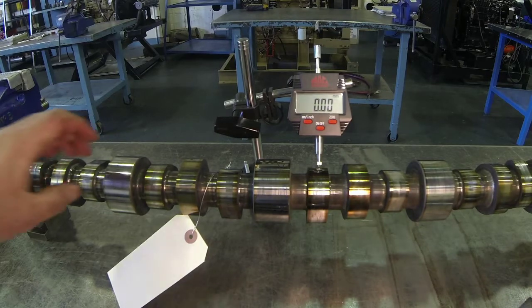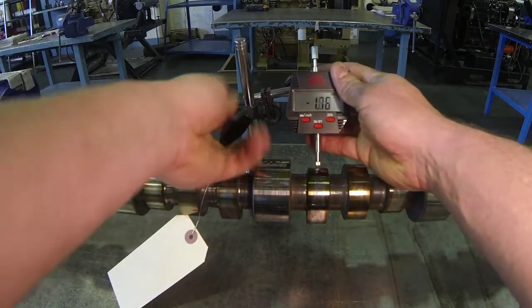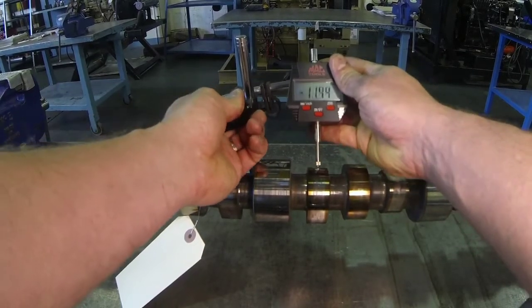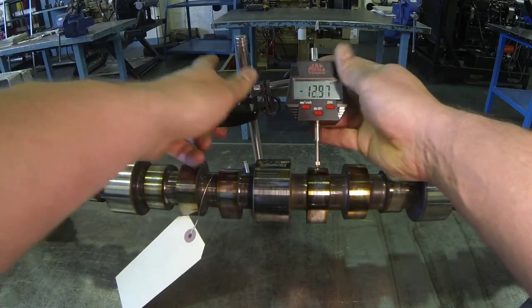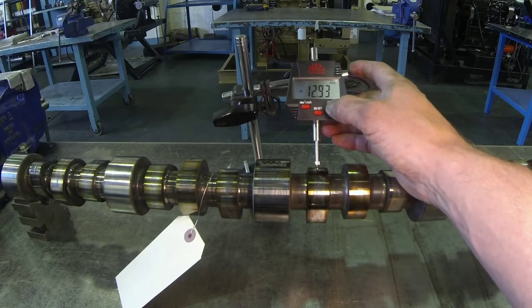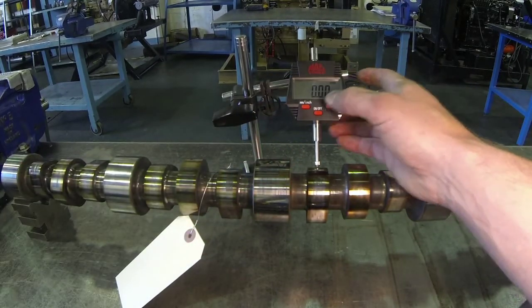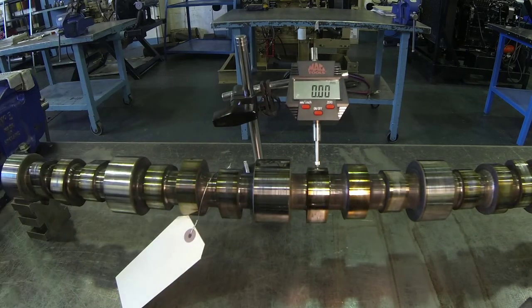We need to make sure the dial indicator was set with enough travel to actually measure this, so I'm going to do a reset just to make sure we have enough travel. This is being measured in metric right now, and I could change it by just hitting the button and go to imperial and measure in inches without a problem.